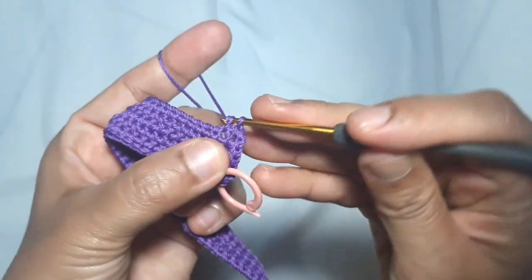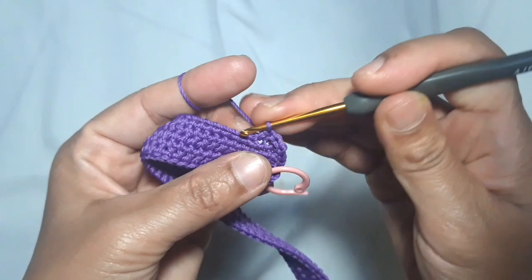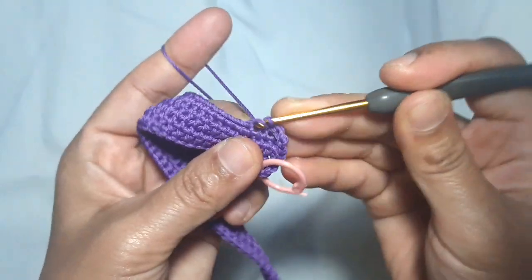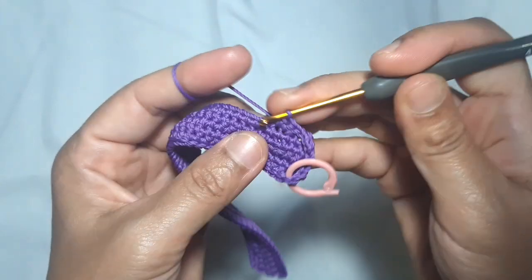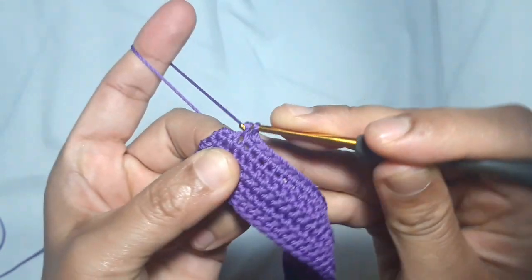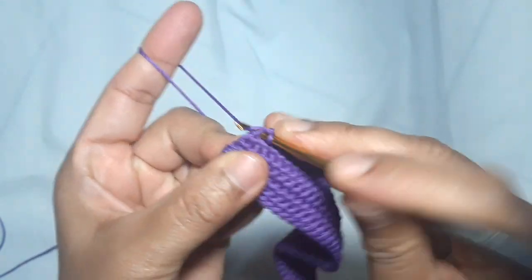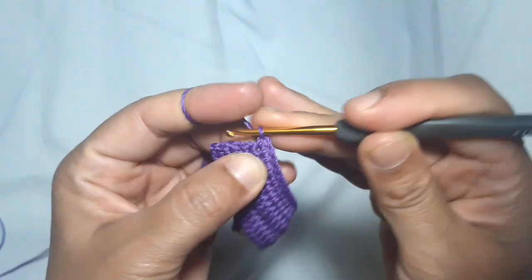Put 1 single crochet in every stitch. I'm approaching the second corner stitch — the next one is the second corner stitch, so make 2 single crochets here.